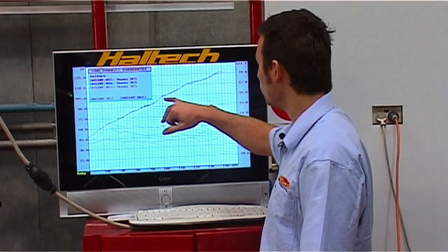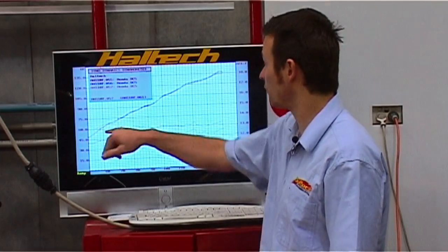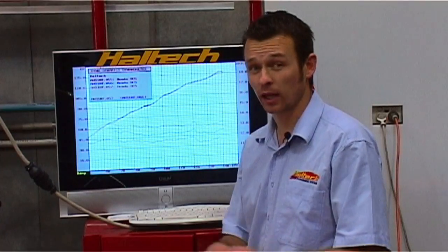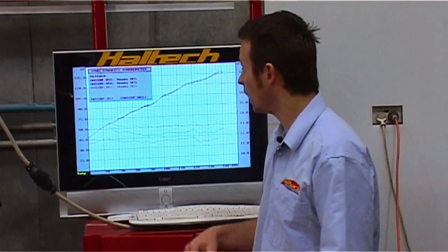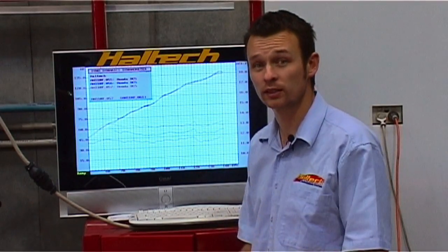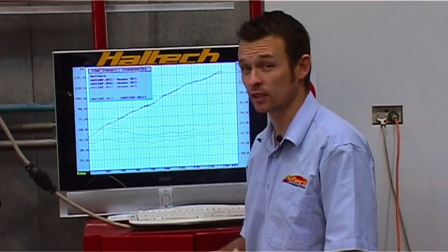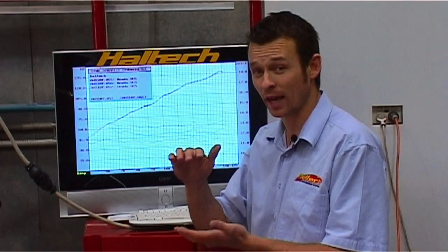You'll also notice that the output power of the engine doesn't change very much at all — it doesn't even vary by one horsepower, even right at the top of the dyno graph. So we can see from this that air-fuel ratio doesn't play a huge part in the amount of output power we get. Now there are limits to this. I suspect if I leaned the engine out beyond 14 to 1 air-fuel ratio, I would probably start losing some power at full load, and if I richened it up too much, I'd probably start losing power as well. But certainly from this we can see there is a window of air-fuel ratios that will all make around about the same output power.